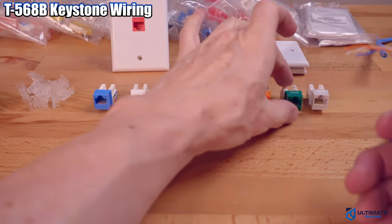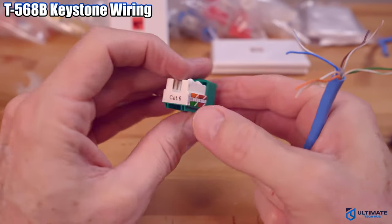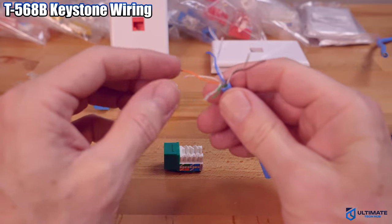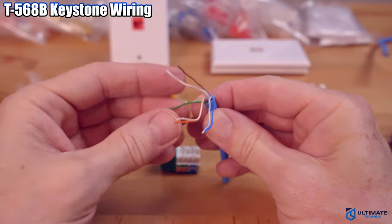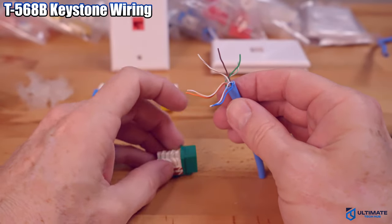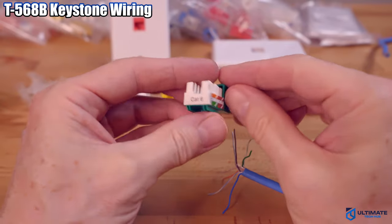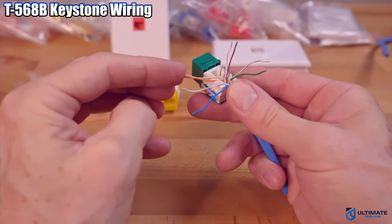Now we're going to pick a color. Then separate the wires into the T568B configuration. We have white-orange, orange, white-blue, blue, white-brown, brown, and white-green, green. Next, seat the wires into the 45-degree angle ports.